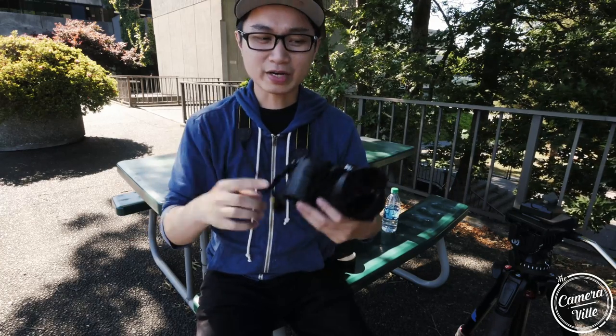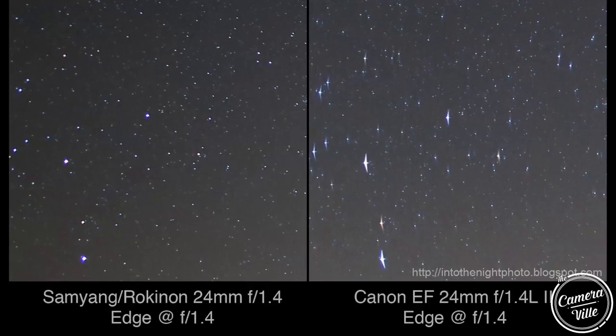Number two — if you guys don't know about this lens, it's actually an astrophotography lens and it's really famous in that department. It actually edged out a lot of the high-end Canon and Nikon glass in terms of coma. When you're shooting the night skies, your stars are a lot crisper. So it's affordable, produces great image quality, and shoots excellent astrophotography.